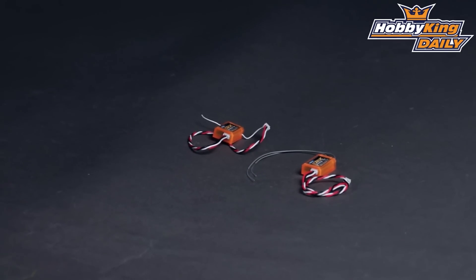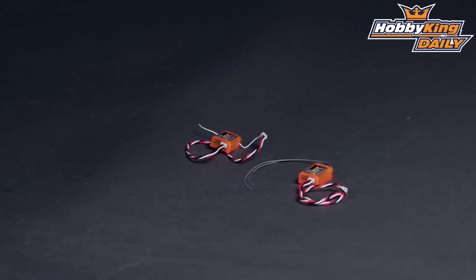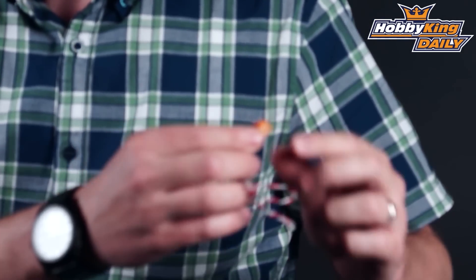Hey, Byron here from HobbyKing.com. I have some more Orange RX receiver accessories to show you today. These actually are our satellite receivers, and I showed you yesterday the R800X, our brand new DSMX compatible 2.4GHz receiver. As I mentioned in that daily video, I'll be showing you today the satellite receivers for that receiver. So we've got two different versions here.